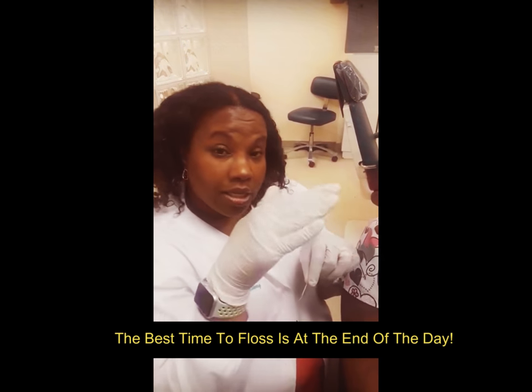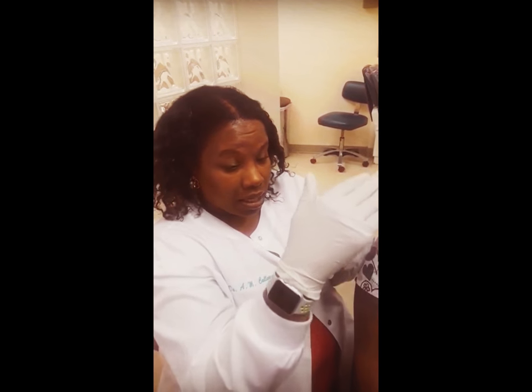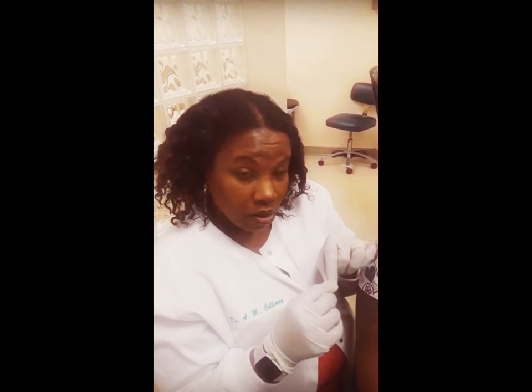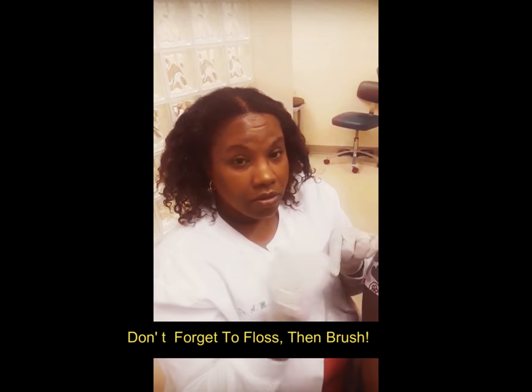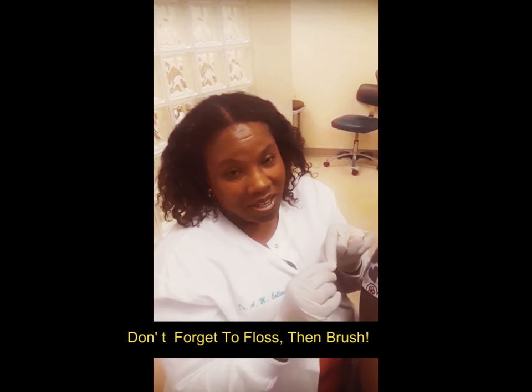The best time to floss is at the end of the day. You only need one good floss. At the end of the day, after you finish most of your meals and snacks, you're going to floss, and then you're going to brush. That's how you keep your teeth and gums healthy so your braces will work.